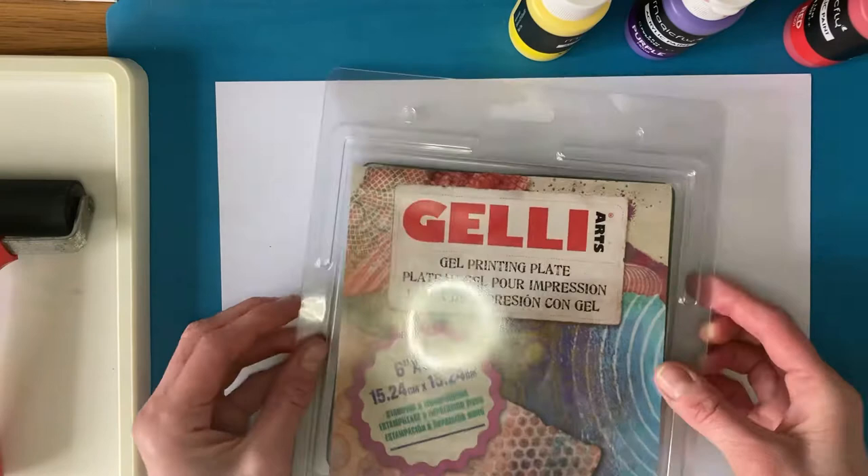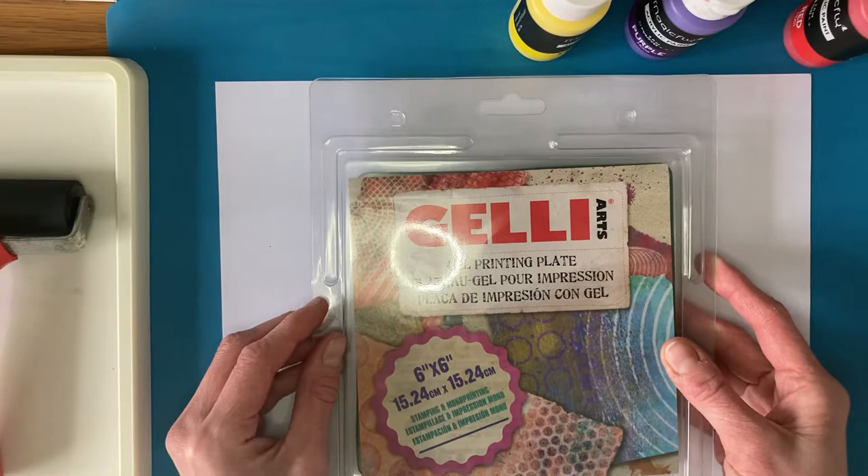Hi, so today I'm going to give you a little demonstration in how to print using your jelly printing plate.